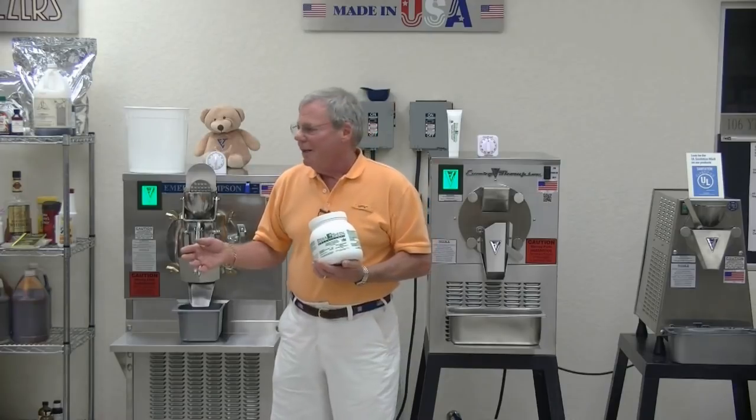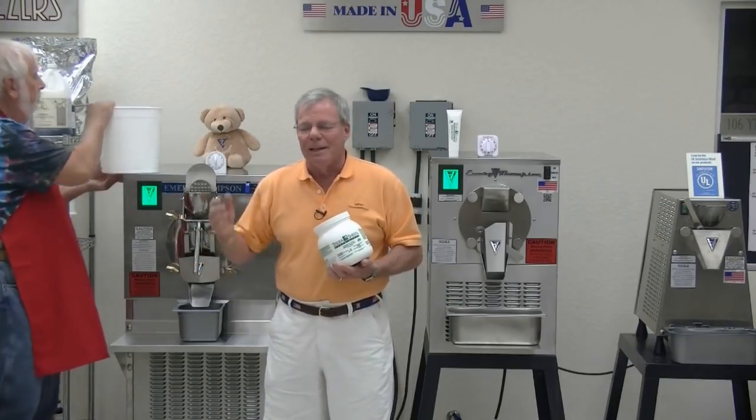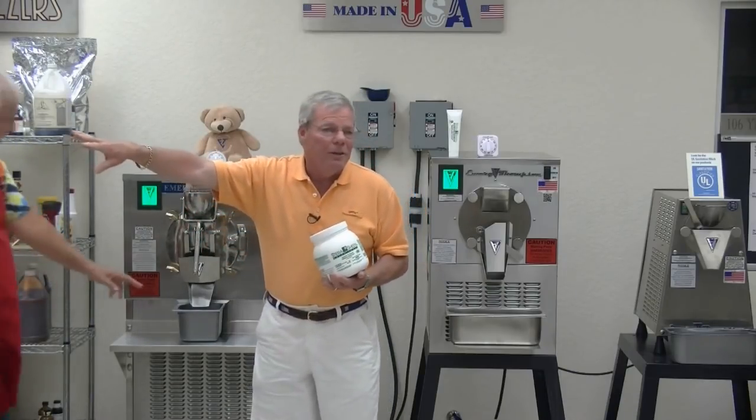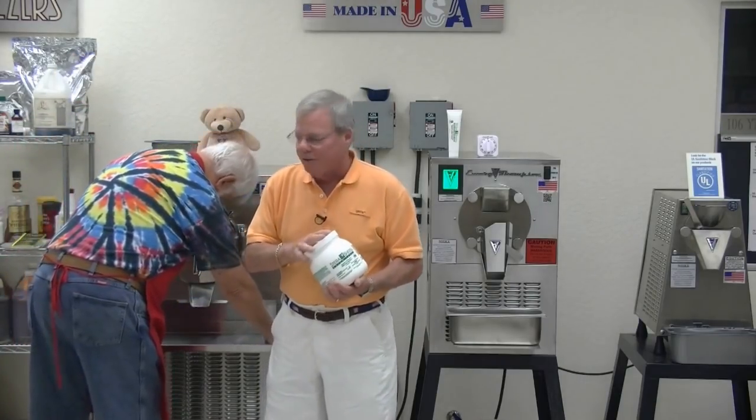If you have a jug of chlorine around in your store, there are two dangers. One is the jug of Clorox looks just like something used in Italian ices sometimes called citric acid. I don't want to wake up at two in the morning wondering whether I put citric acid or Clorox bleach in the lemon ice. So if you're going to use Clorox, use it and then put it outside the room. A safer way is to use a product like Sterisheen.